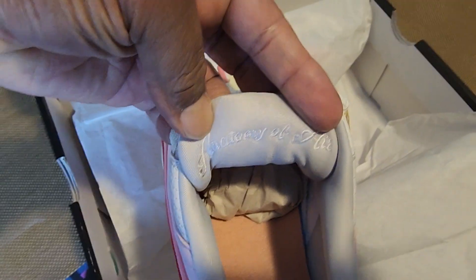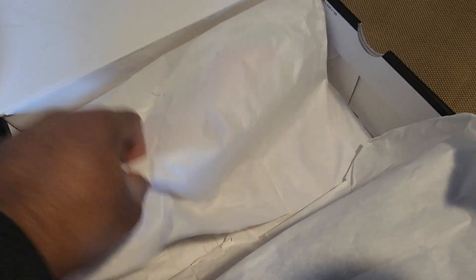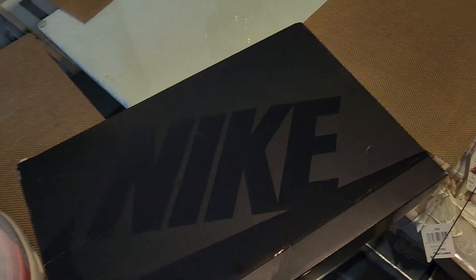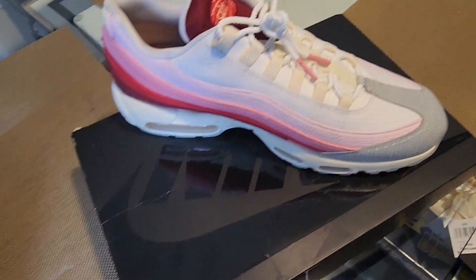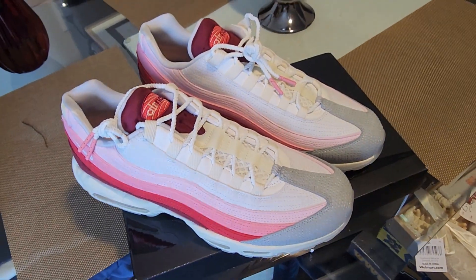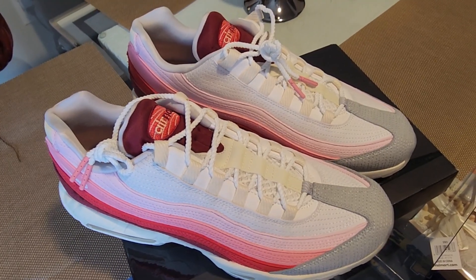Let me get it better — 'Anatomy of Air.' Let me pull out the other shoe and set them on top of the box. And there you have it — the entire Nike Air Max 95 QS Anatomy of Air. Very nice shoe.